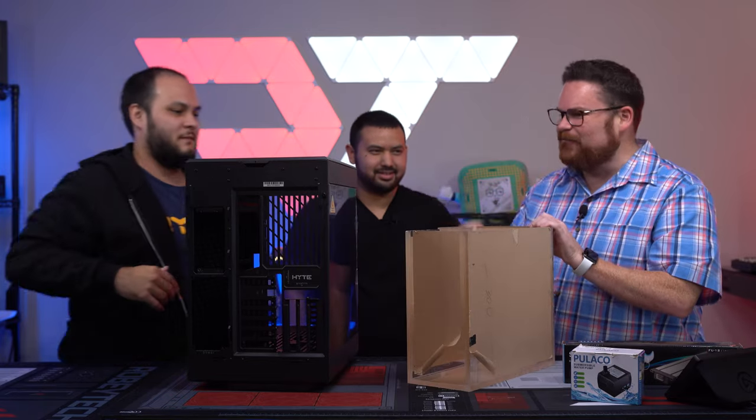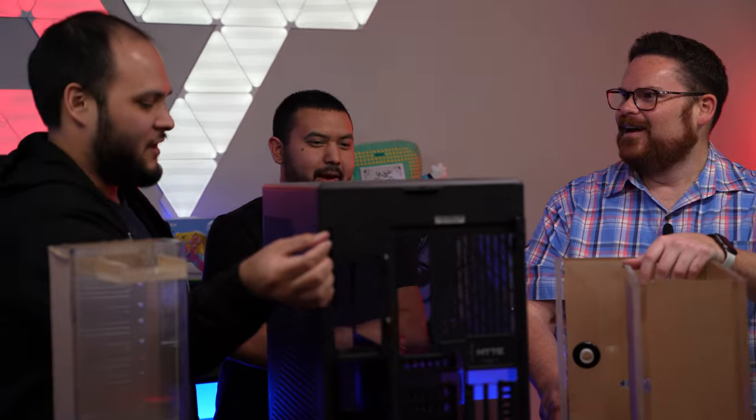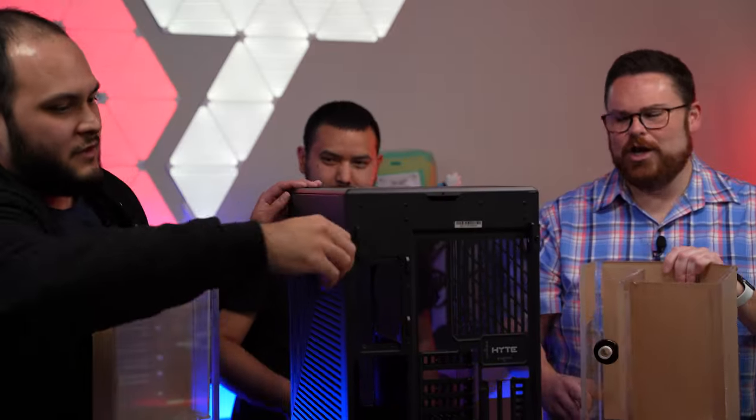Does this fit inside of that? Wow, we're literally building the meme. Does this really fit inside of this? It does, we'll show you right now. Guys, we're going to build a fish tank.